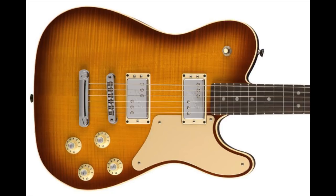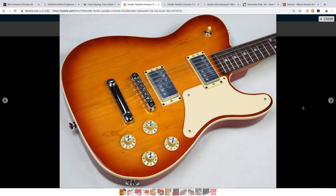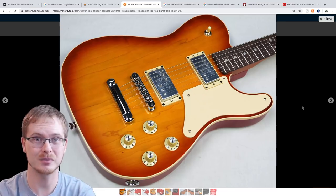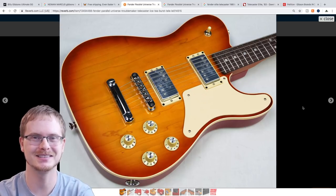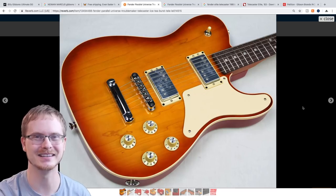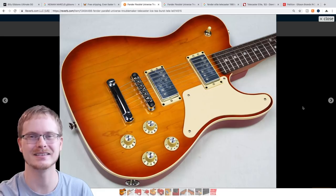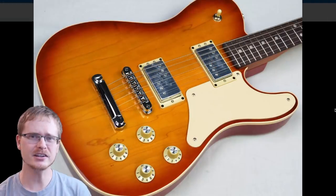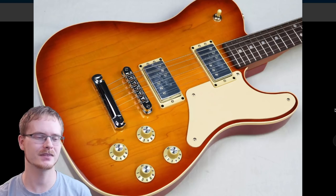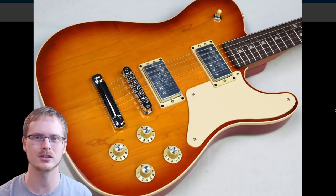With a maple top comes plain tops and flame tops, so example to example will vary a lot in this limited edition run. You can find them in this blue finish as well as a sunburst. They called it the Troublemaker Telly because they're kind of dancing a fine line between getting Gibson upset for copying what they do and just normal Fender things.